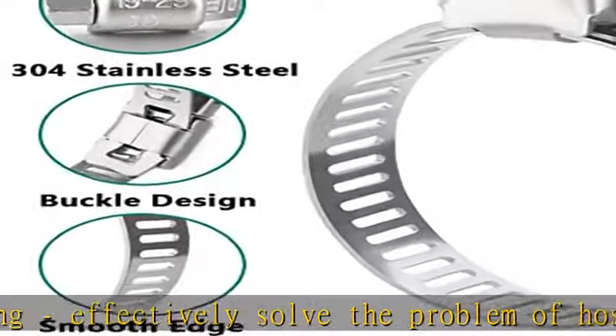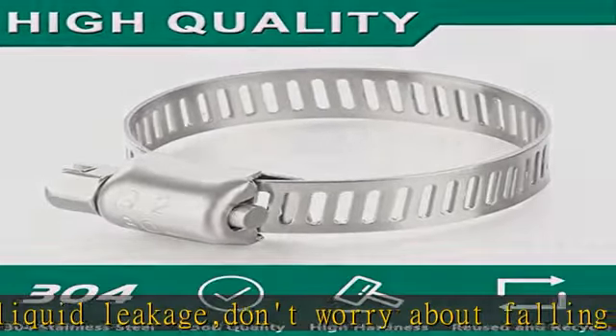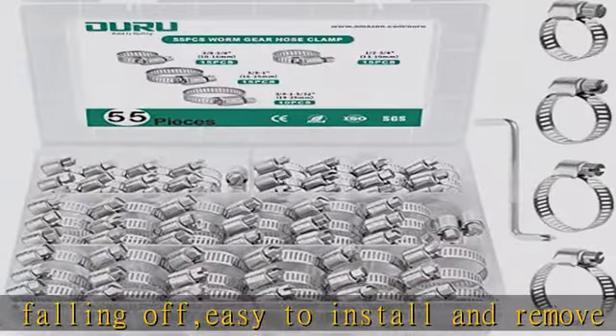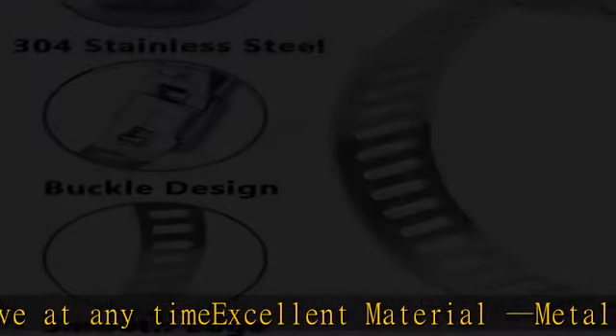Long service life and adjustable size range. Flexible size adjustment, adjustable from 3/8" to 1-5/32" inch (10-29mm). You can use a screwdriver to adjust the size according to your needs. These worm gear hose clamps can be reused and recycled. Our quality can withstand long working hours, saving you a lot of money.